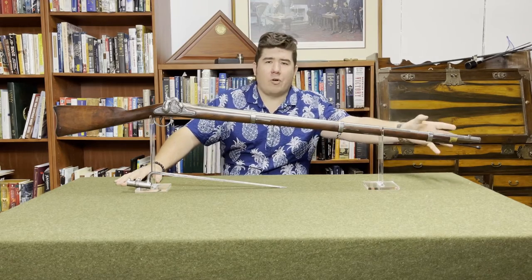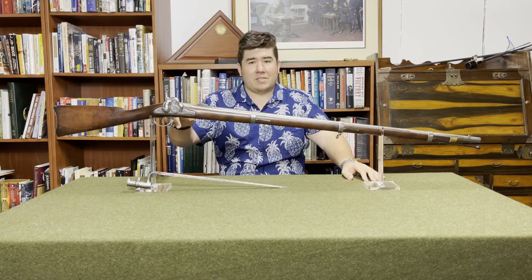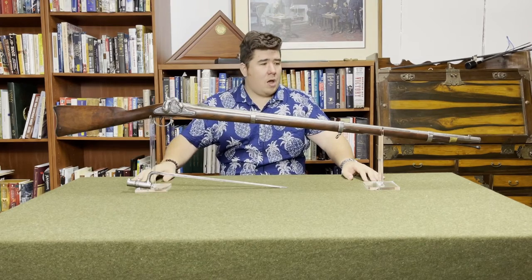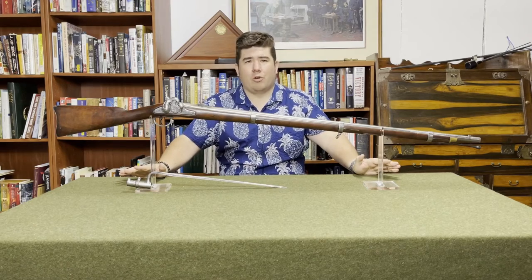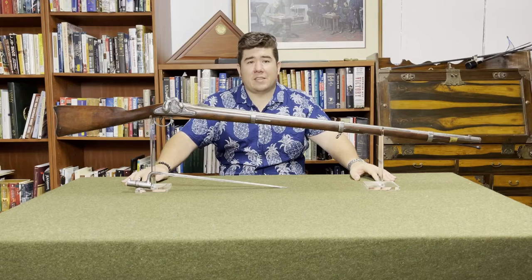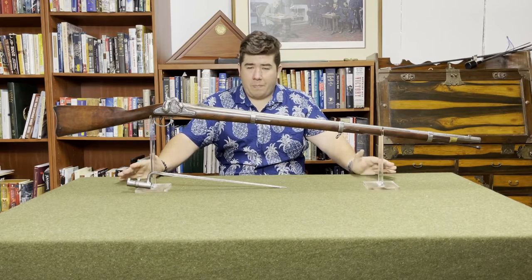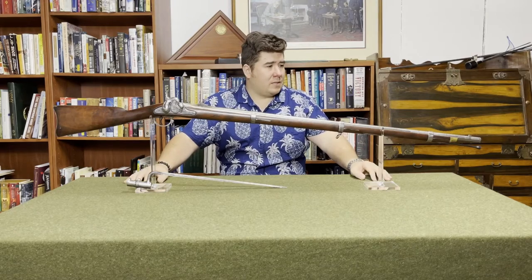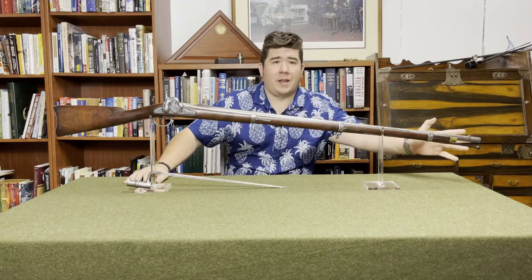We've got no front band with a sight on it. We don't have a fancy side plate on this side, which you'll see in the photos later. Simple barrel bands. Since this is not another Charleville, these were produced from 1857 to 1861. Some of the key changes from the smoothbores is that we've got a front sight that also pulls double duty as the bayonet stud.